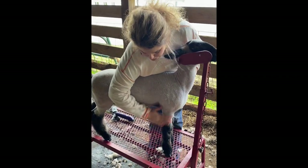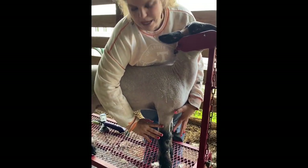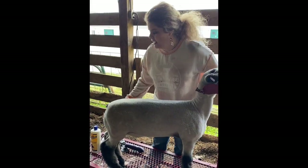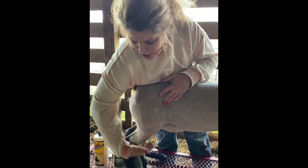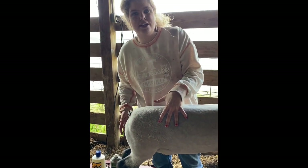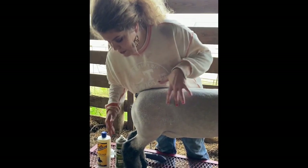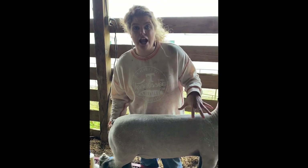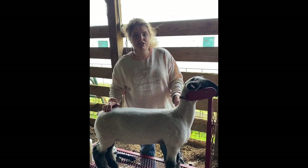As far as the legs, you can see where I fit them — by no means are they show-ring ready, but you just want to blend it in and make it look natural. You're going to want to square them up. When you're clipping the back legs, pay attention to things like the set angle to their hock. If they're pretty sickle-hocked and up under themselves, just try to square them up — it's not something you can fix entirely, but clipping can make a difference in how you fit them and do your lines. Just try to make them look natural and fluffy and do the best that you can.